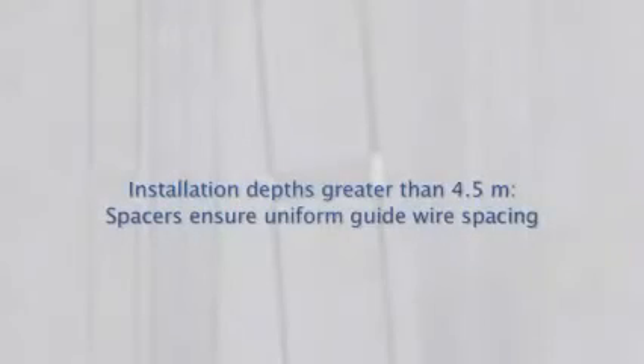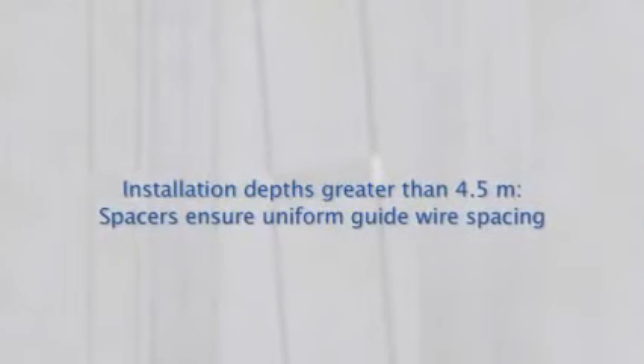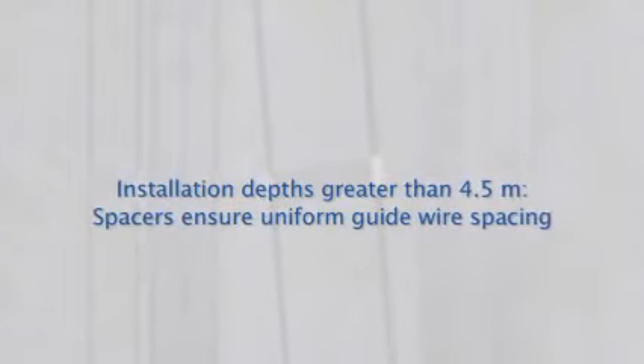For installation depths greater than 4.5 meters, spacers are fitted to ensure that guidewires are evenly spaced.